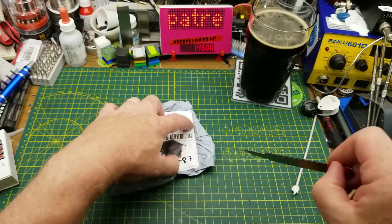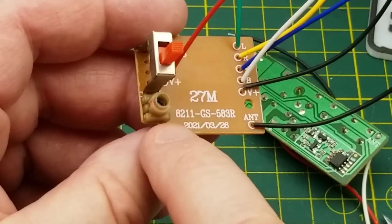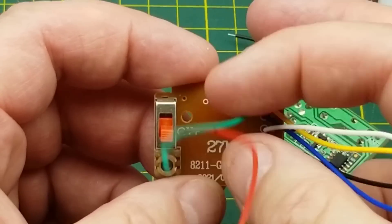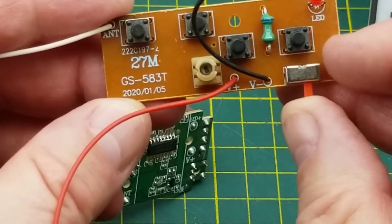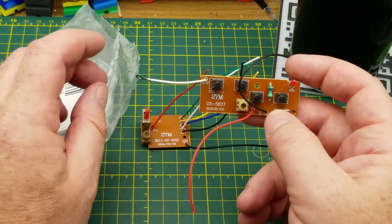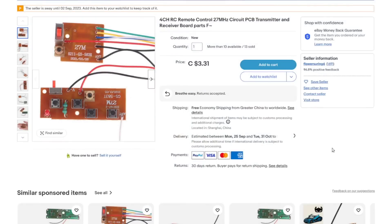This says 'receiver board' — okay, what am I receiving? There are actually two circuit boards in here. One has V+, a power switch, an inductor, FB, V+, and antenna. The other has left, right, forward, back — that looks like some sort of remote control receiver. Its partner has four push buttons, another inductor, power switch, LED, V+, V−, and antenna. So this is in fact a remote control pair, and the '27M' refers to 27 megahertz — CB radio band.